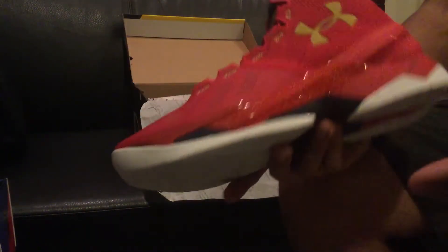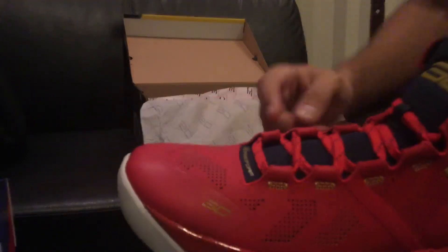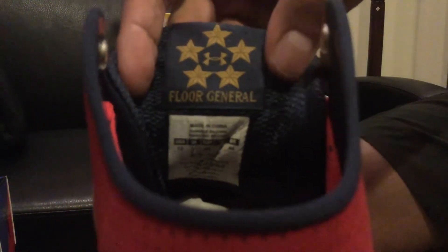I don't know if you guys have been noticing, but on all the Curry 2s, if you pay attention, they're not just colorways. So if you were to call Foot Locker, Foot Action, Champs, or Finish Line, they would ask which Curry are you looking for? A lot of people say 'the blue one' or 'the red one,' but what helps employees more is if you say the name of the shoe. Every single Curry 2 released since the very first one has names on the back of the tongue — this one is called the Floor General.